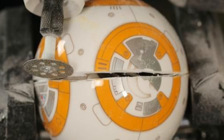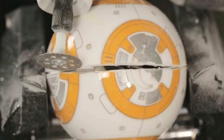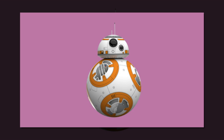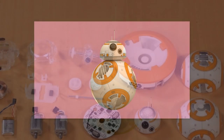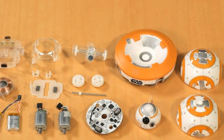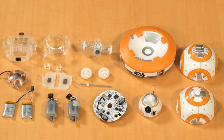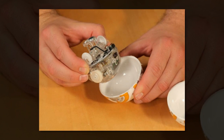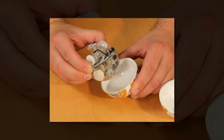Star Wars: The Force Awakens opens in theaters this December, but you don't have to wait until then to get up close and personal with one of the movie's new characters. Thanks to robot maker Sphero, fans can buy their very own version of BB-8, one of the astromech droids from the movie. I got my hands on one of the new BB-8 robots, and after taking it for a test drive I wanted to find what makes it work as well as what makes it different from Sphero's other rolling robots.